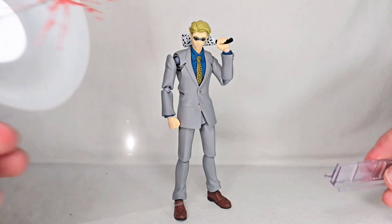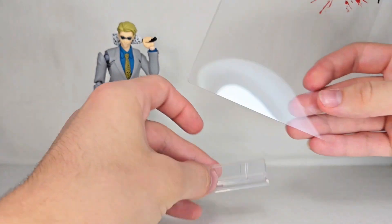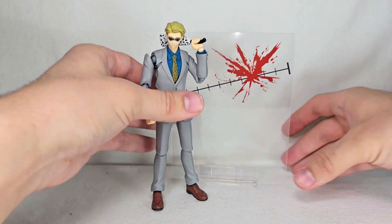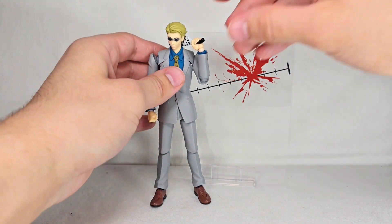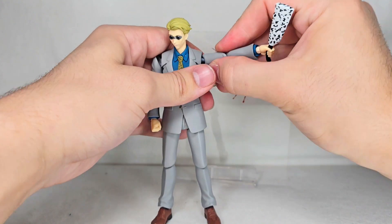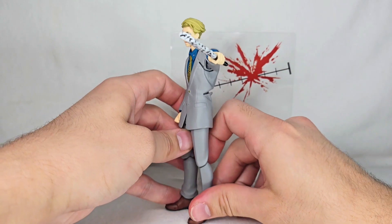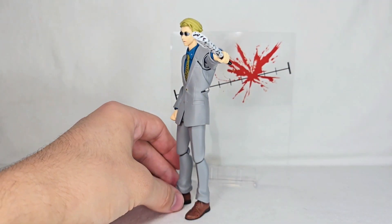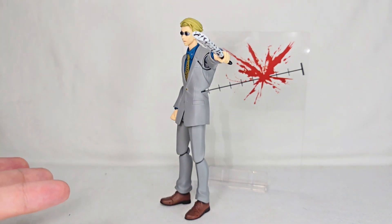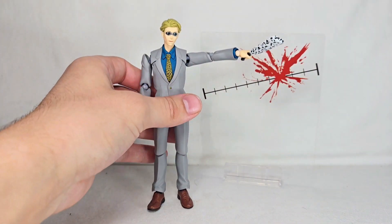You also get a nice effect piece for his curse technique — there's a little stand where you pop in an acrylic piece, and you can put that behind him so it looks like he just chopped a curse in half with his technique. You can get him in a cool pose where he's swinging around, and the arm poseability allows for a lot of good positioning with this. It's basically a free little bonus included on the back of the packaging backdrop, which I like.